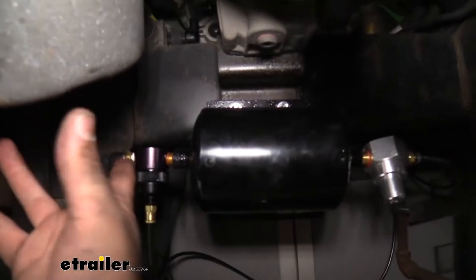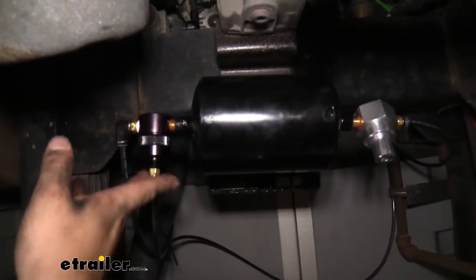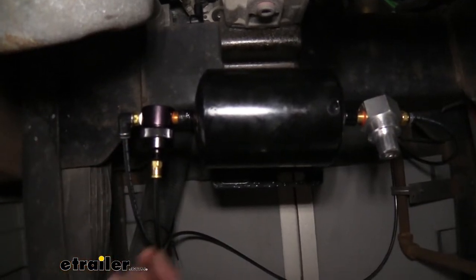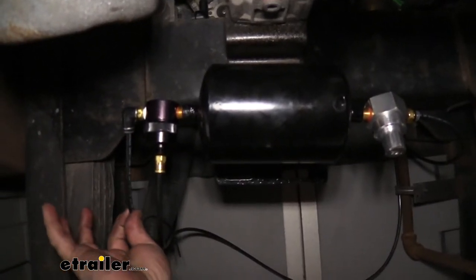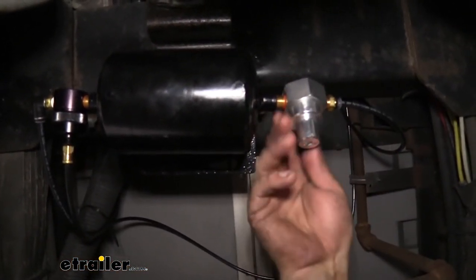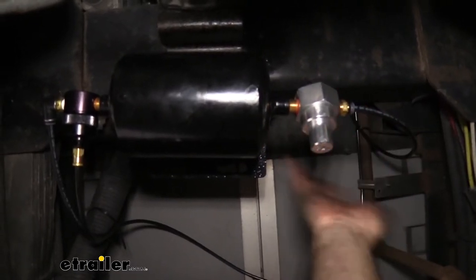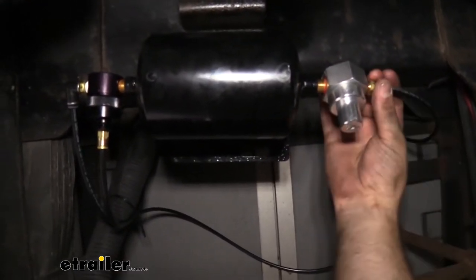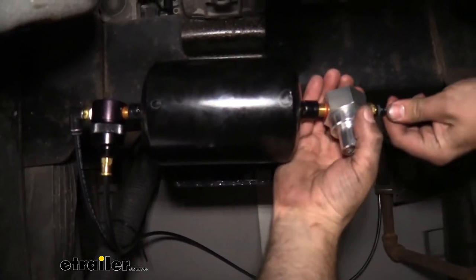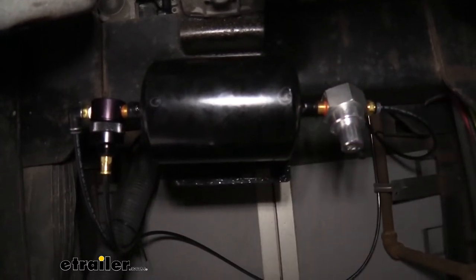Looking at the tank, one side has two fittings — this is your metered air as well as the line that goes to the back where the connection is made to the towed vehicle. The other side has a PRV, and that's going to be the supplied air connection. Make sure you have the proper lines fitted into each. Just push in and you should feel it snap into place, and a quick tug will confirm it's snug.